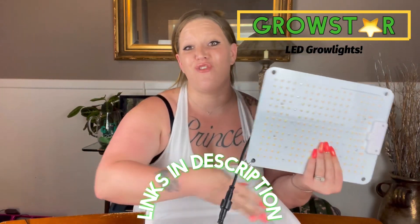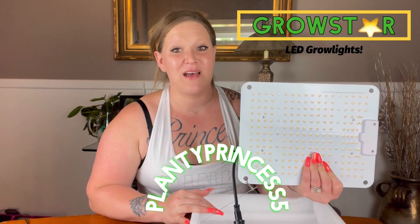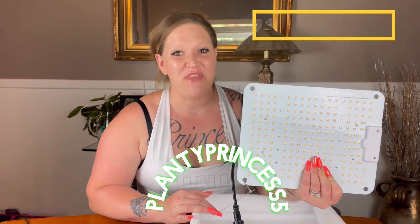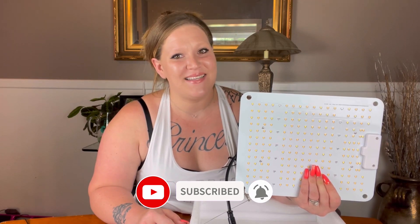I have a plant shelf that goes up about three to four feet from the ceiling, so this will be a great height for my use. Don't forget to check out GrowStar — I have affiliate links in the description. Use the coupon code PlantyPrincess5 for five percent off your purchase. Thank you for joining me. I will definitely do an update video with my final thoughts and what my plants think of this light. Don't forget to like, comment, and subscribe — as always, every plant's a princess, bye!